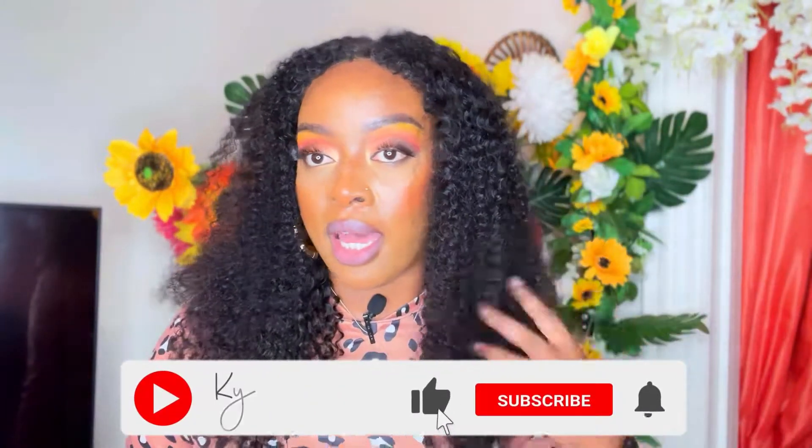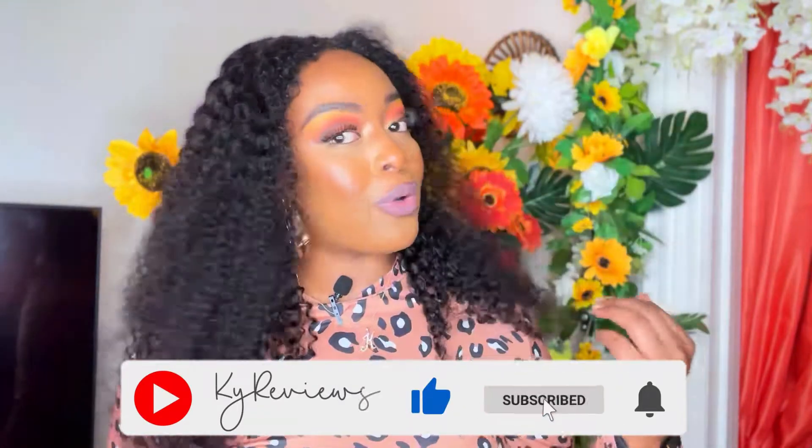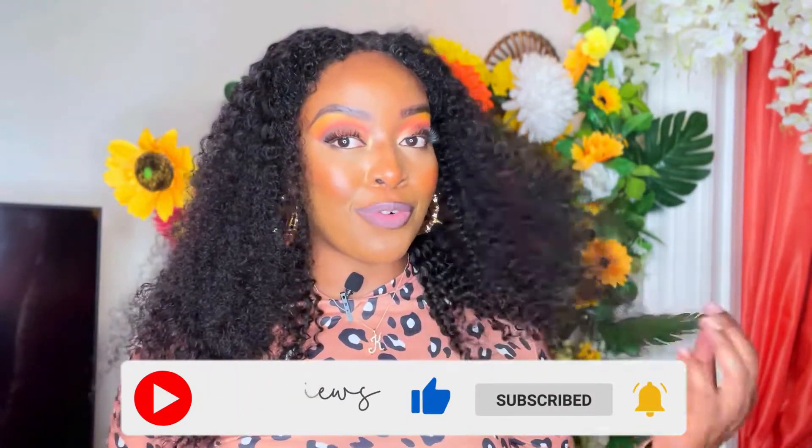Check them out at ilikehairwigs.com. Don't forget to follow me on all of my social media platforms — links will be down below. Thank you so much, I Like Hair Wigs, I truly appreciate it. I do love this wig and it's definitely something I see myself wearing. Very beautiful, love the fullness. Thank you so much and I will see you all in another video — take care, bye!